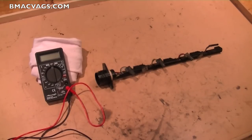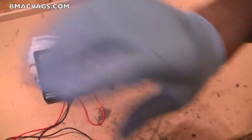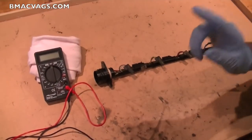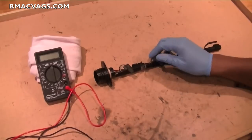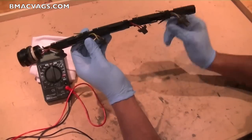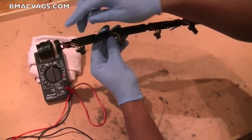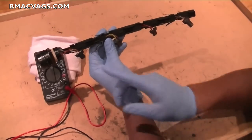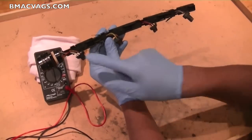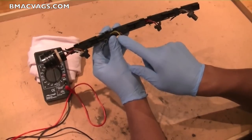So it's a good idea to check both continuity and resistance. What we're going to need is a voltage meter. Now our test subject — you've got a brown wire that goes straight down the middle connecting all of them, and then individual colored wires which act like switches for that main wire.